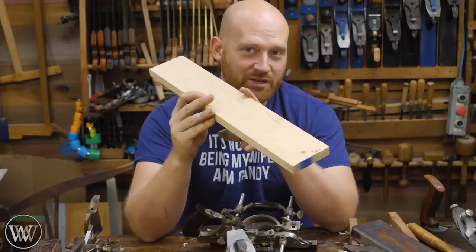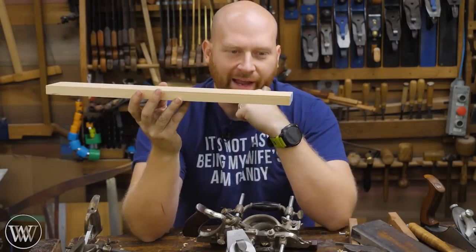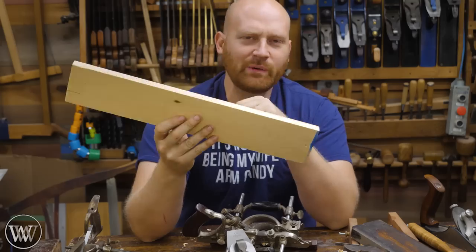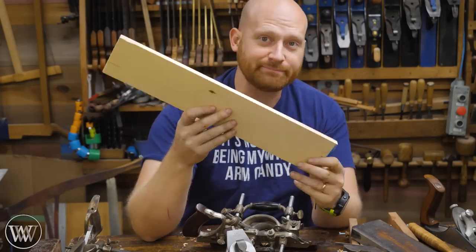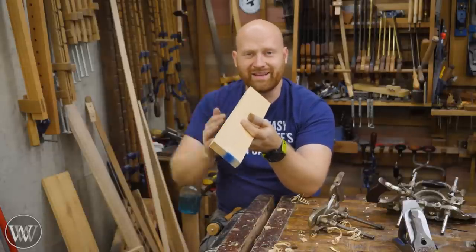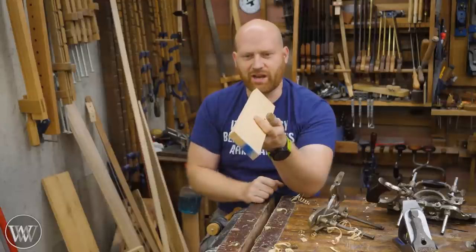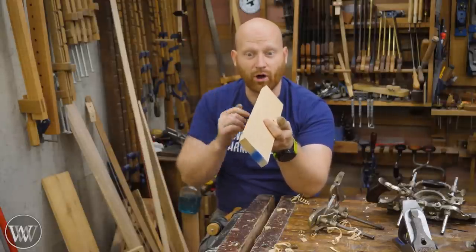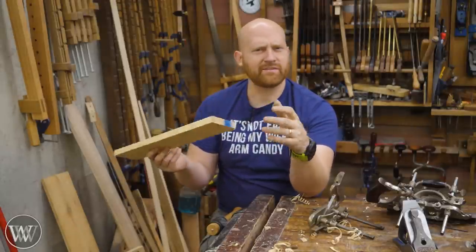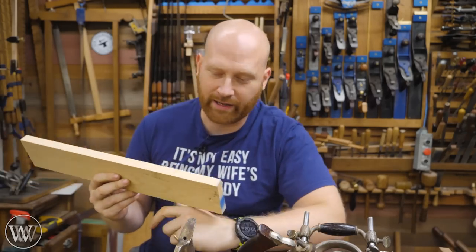A board has two edges, two faces, and two ends, and at each intersection there is a corner. Corners by themselves are okay, but it's a point where you can make it look a little bit special. You can dress things up and make it something that matches you. Ever since the invention of two straight planes, we've had to figure out what to do with that intersection, and that has changed over the years. Most of the time your corner choice can be broken down into one of four different categories.